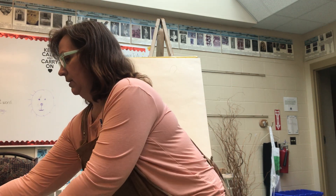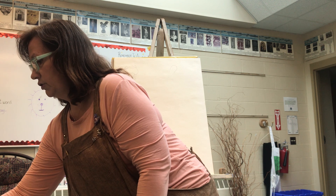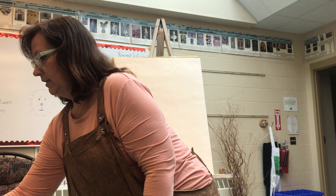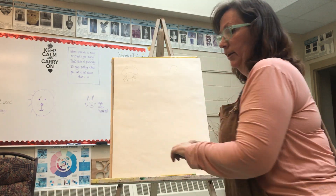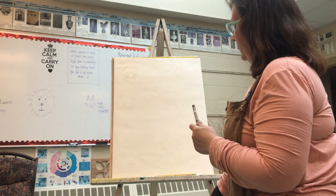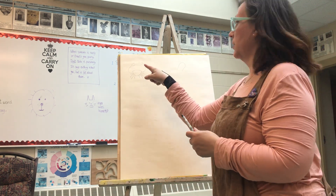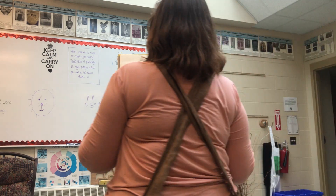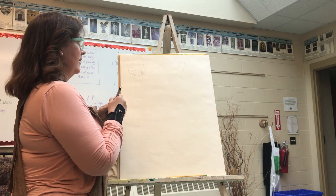Even though you're all different grades and usually get different projects, we're all going to do the same project together because this is unusual learning and I think it'll be really fun. Littler kids, yours are going to look very different than the older kids — that's still great. I can't wait to see how you all use your creative imagination. So let's get on to some of our sea creatures. I started up here with a couple of things — I think we will start with the crab, he's super cute.